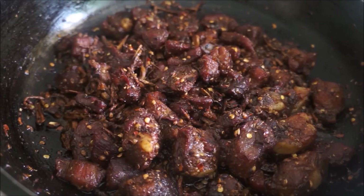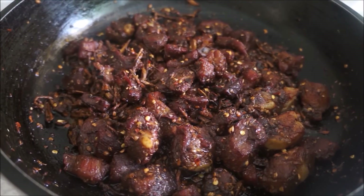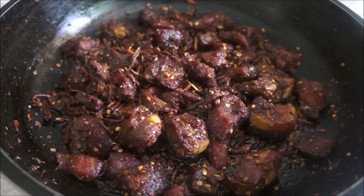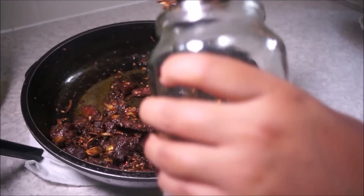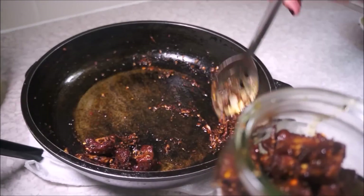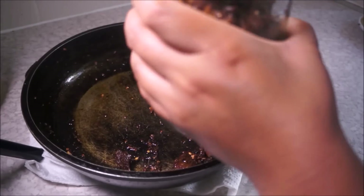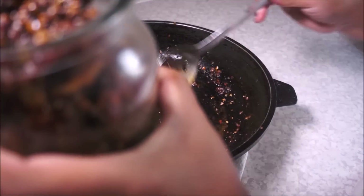Mix them well. At this point you can turn your gas cooker off as your meat is ready. If you need to adjust the salt, vinegar, or chili powder, go ahead and do that. Let the meat cool down, then put it in an airtight container and store it for up to two to three weeks — enjoy it whenever you want.